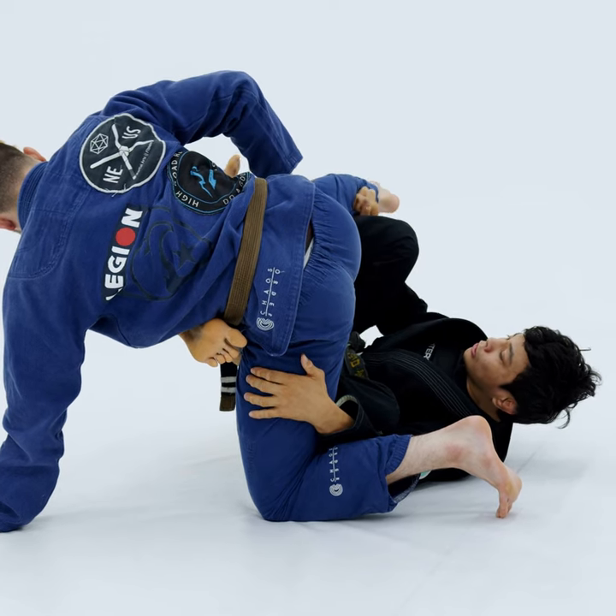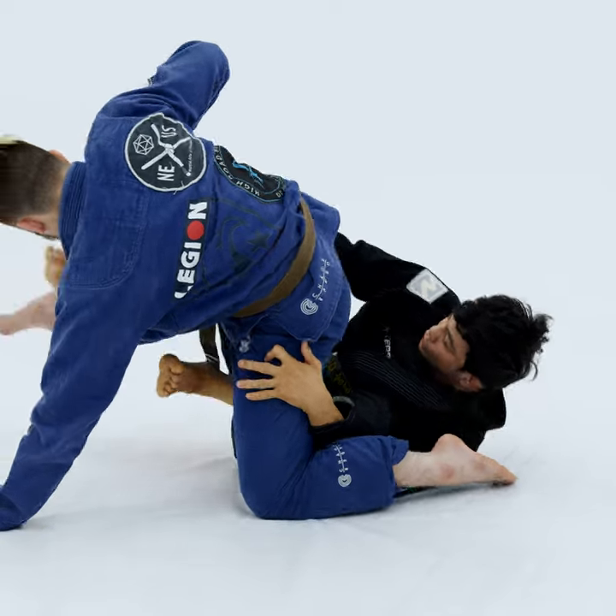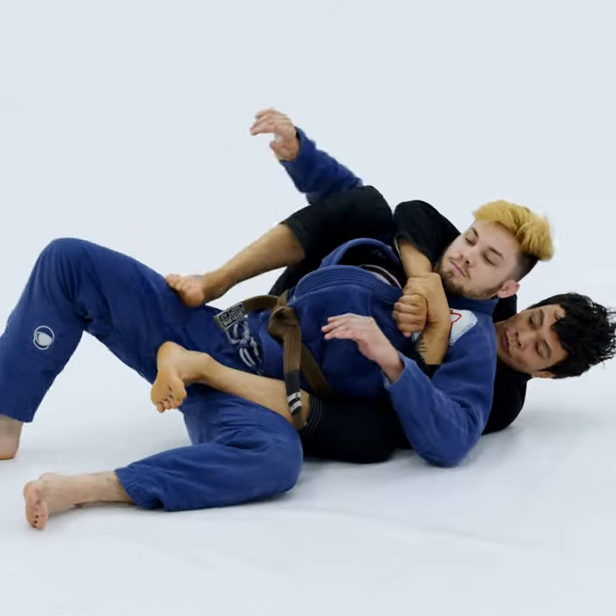Once I have this position here, I'm going to try to bring my arm over his thigh for the other side also, stretch my leg, connect my hands and end up on his back.